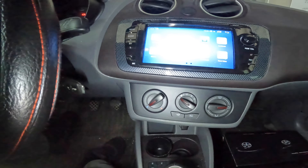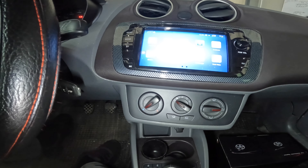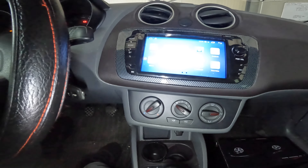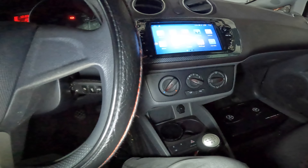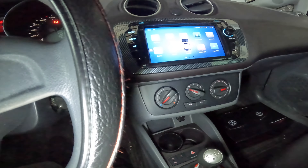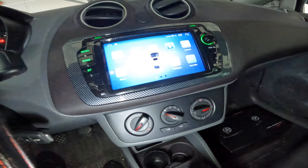Here again, we finish with the installation of that 7-inch Android navigation in a SEAT Ibiza 2010. Let's make a quick setup of the navigation.